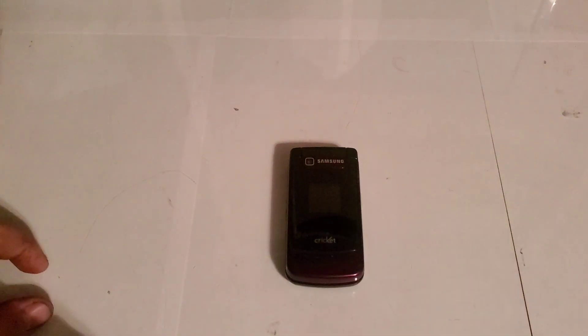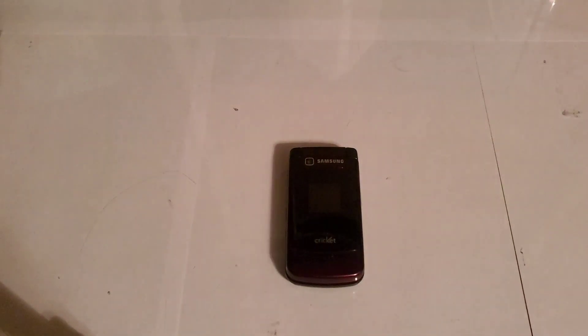Hey guys, welcome back to another video with Tony's Phone Collection. Today we're looking at the Samsung R460. This one is with Cricket.